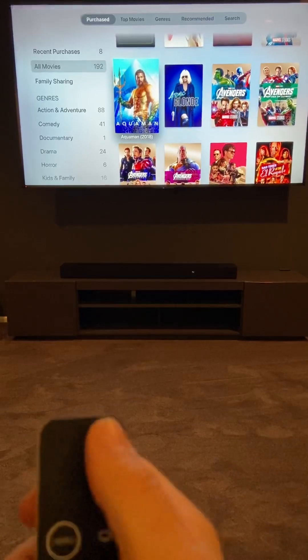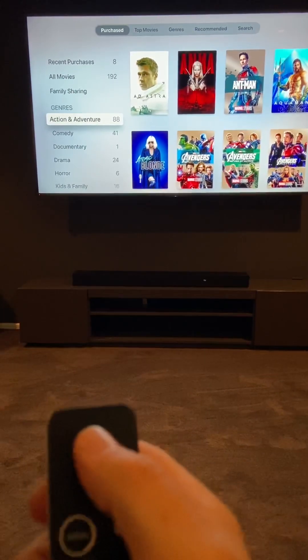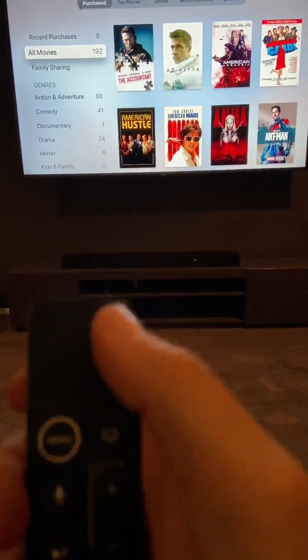You can watch any of these movies. You can filter by action, adventure, comedy, documentary, etc. This is Apple TV.